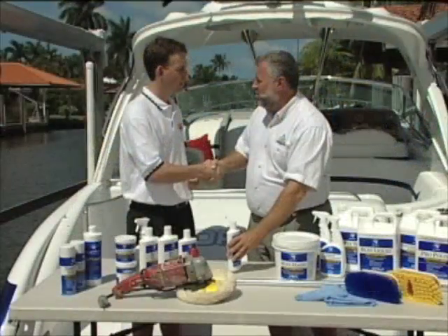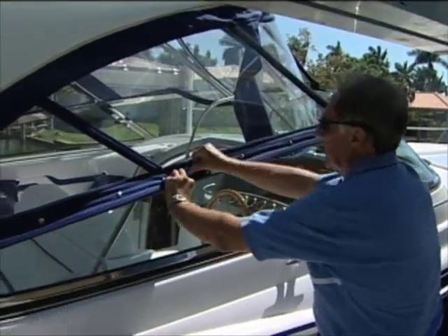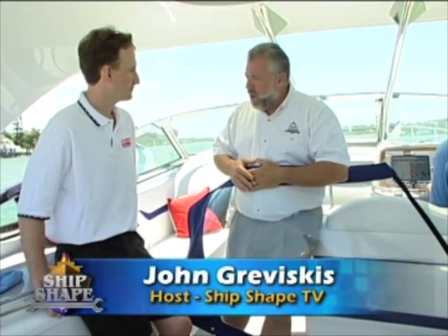Welcome back. We've been talking about detailing the boat today here at ShipShapeTV. We again have Barry Berhoff on the program. What we're looking at is an isinglass panel that goes on this boat — a Formula 400 SS.